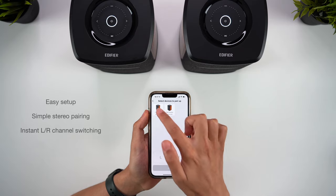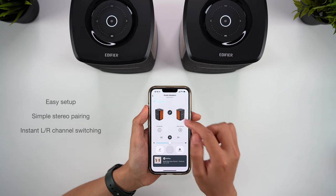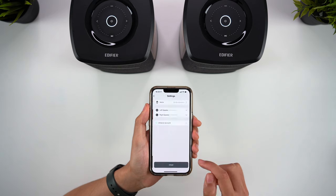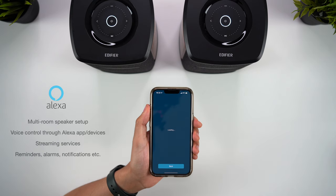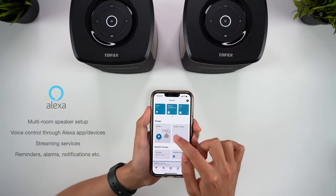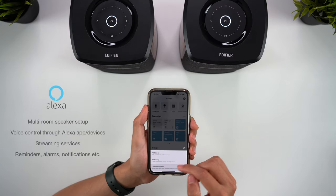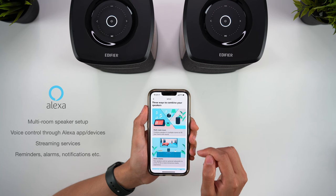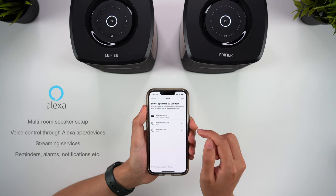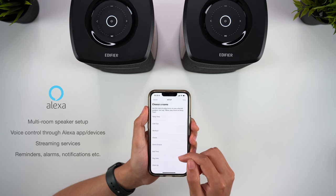If you have a second MS50A, the app makes it very easy to set them up as a stereo pair, and one thing I especially like is that you can easily swap the left and right channels on the fly — you don't need to restart the setup process. The speakers offer Alexa integration as well, so through the app you can link up your Amazon account and access all of the usual Alexa features such as music streaming, reminders, and alarms. The Alexa app is how you create a multi-room audio setup with other MS50As in your home, or if you want both speakers to play the same audio. You can also rename the speakers by room or group, and through Alexa you can access music services such as Amazon Music, Apple Music, Spotify, and many others.